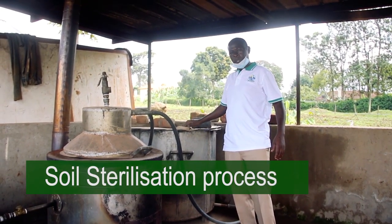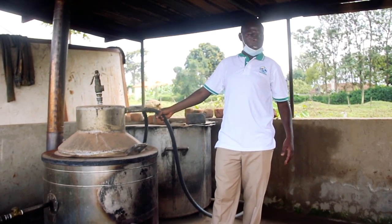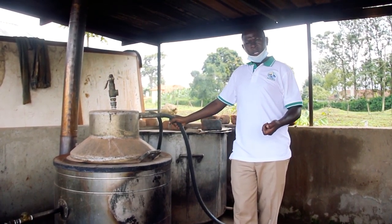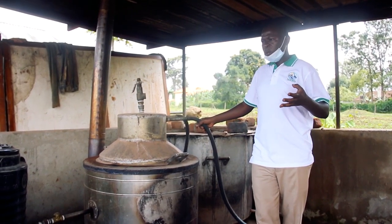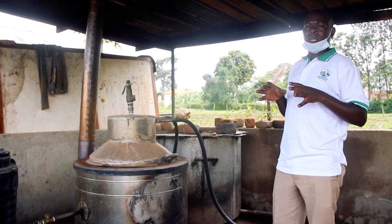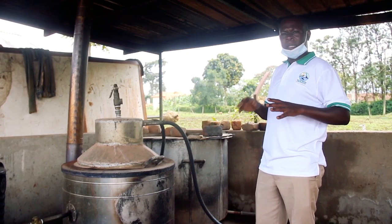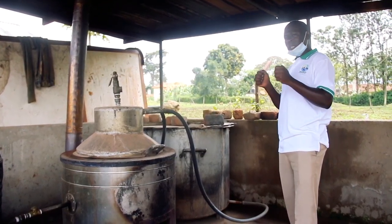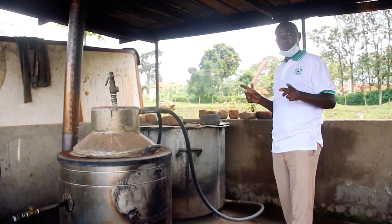This is our soil sterilization unit. We sterilize soil to kill the microbes, to kill the weed seeds, and also to make sure that everything in the soil — like fusarium disease or any other pest — is killed. We sterilize that soil to make sure it is okay for our plants to grow.